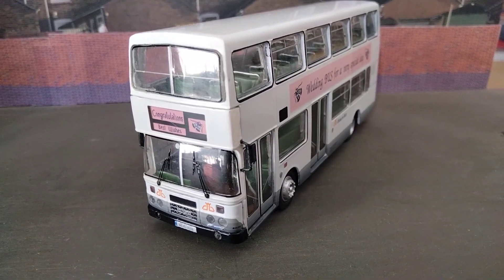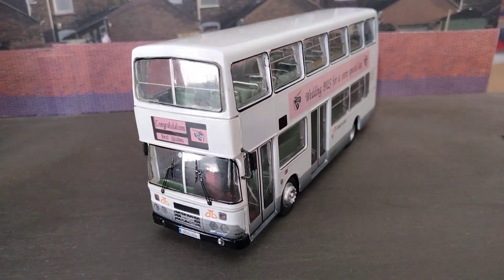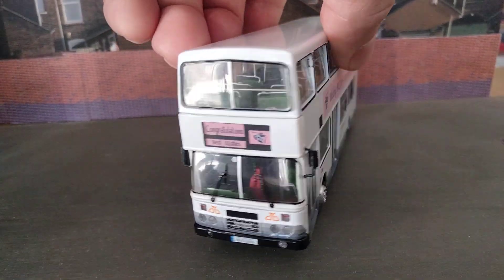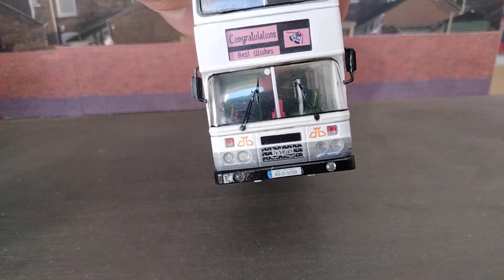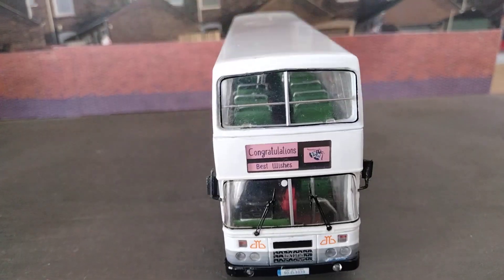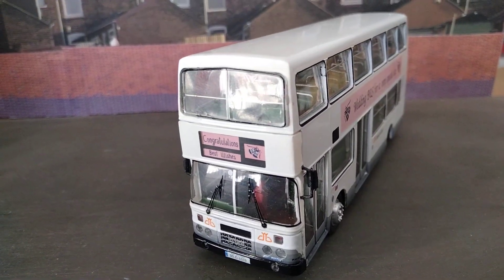So what I'll do is run briefly through the history of Dublin Bus's Olympians. We'll have a quick look at the wedding buses and what they're all about, and I'll go through the history of this specific vehicle — 90D1039 — and then we'll have the all-important look around the model.